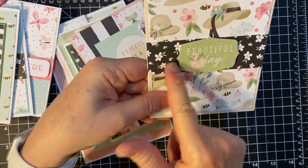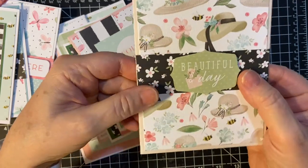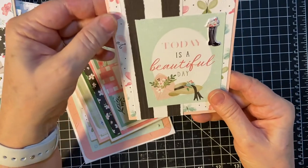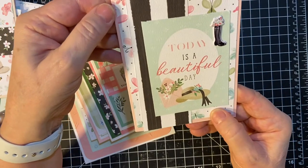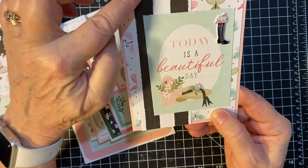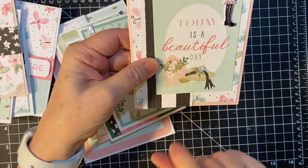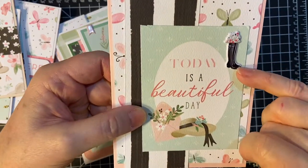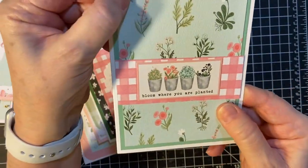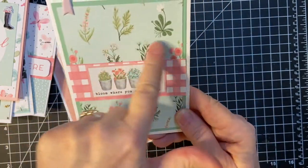And then in the middle here's the daisies. This is a piece of ephemera popped up on many dimensionals. None of these are matted here. The butterfly five and a quarter by four. Then we've got the pretty black and white. And then the cut apart. And then we have a puffy sticker here. And this is real pretty — kind of the wildflower.